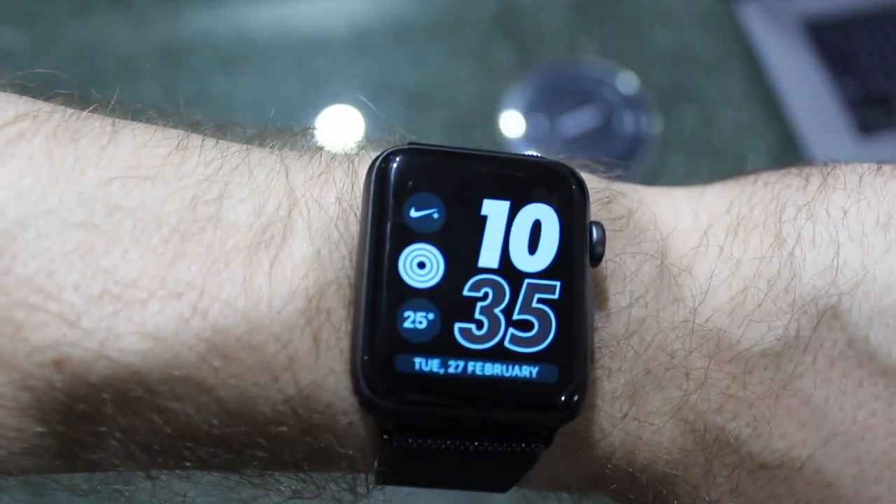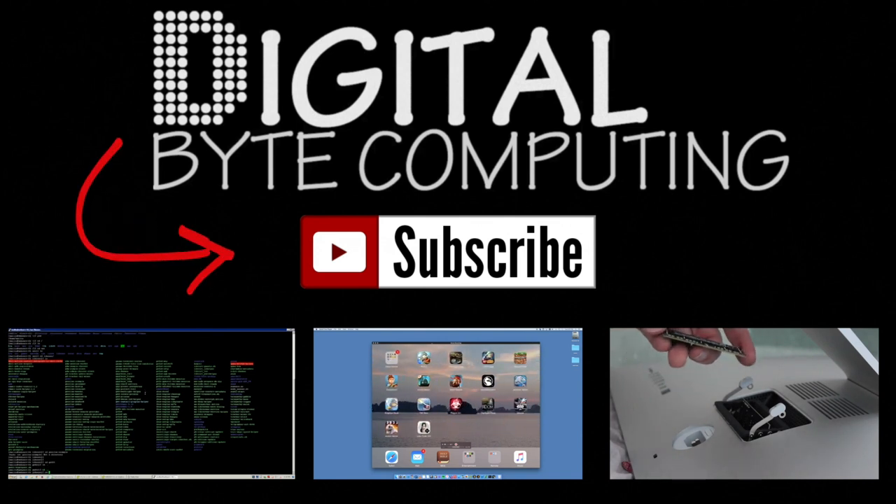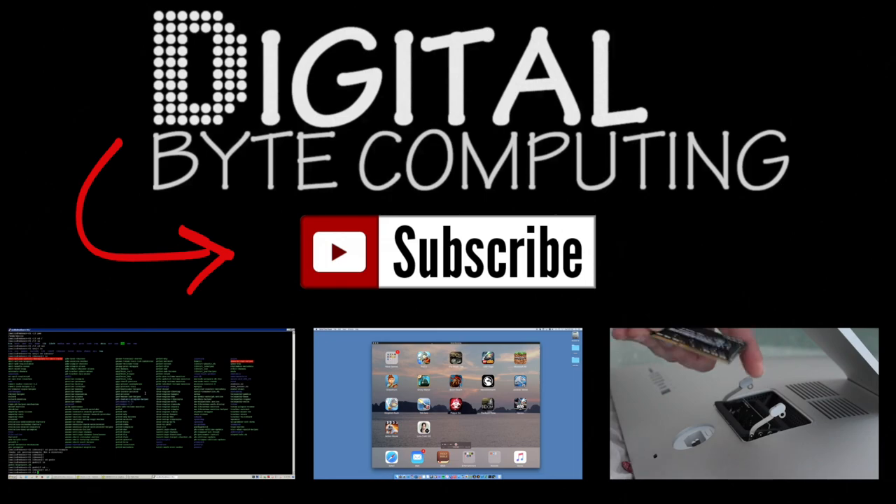So that is how you do it. If you found that video helpful, please like it and subscribe to my channel Digital Bike Computing for more videos.